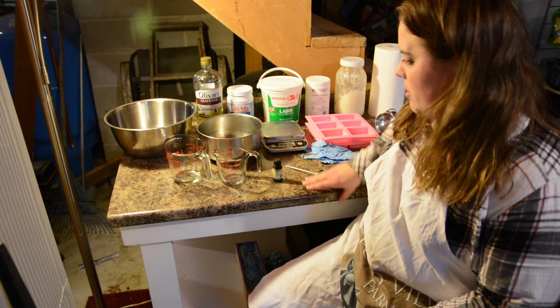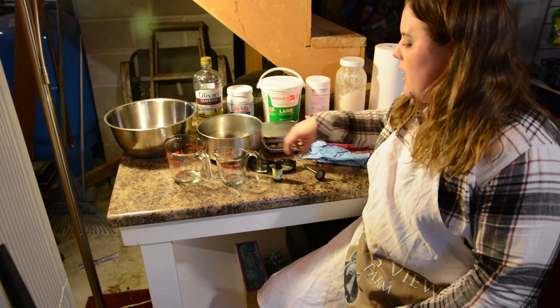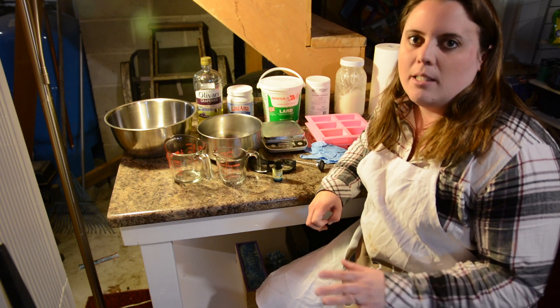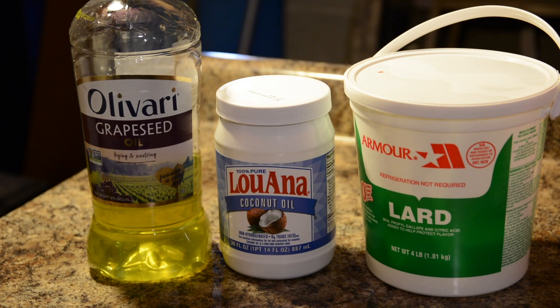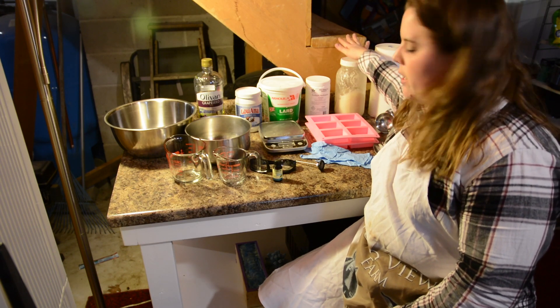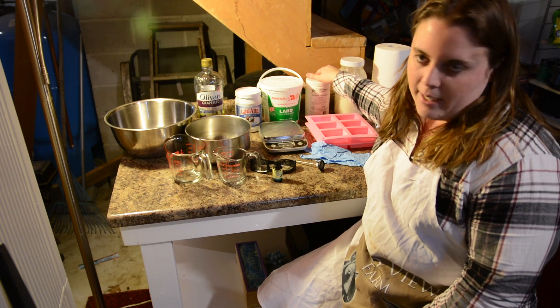I wanted to go over the ingredients first and also all of my tools. I chose very simple ingredients today because it's going to be a basic recipe to just get you started. The five main ingredients: we've got lard, that's going to be a big ingredient, coconut oil, and grapeseed oil. And then of course I've got my own goat's milk that I get from my goats — I always keep it frozen for soap making. And then sodium hydroxide, which is lye.